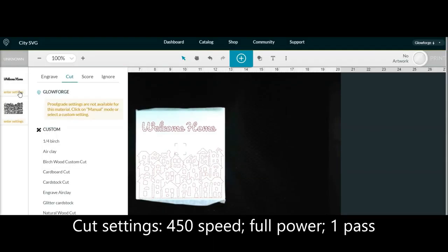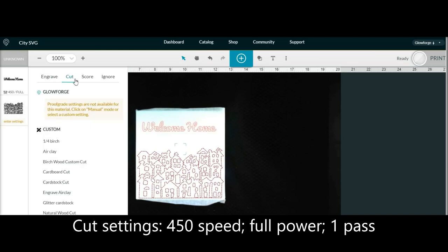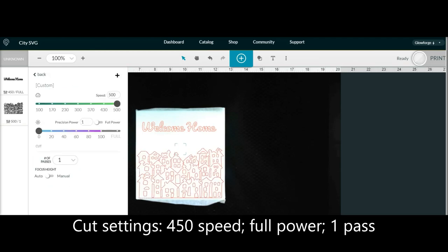The first example I will show you entails using the cut function of the Glowforge machine. I wanted to create really fine lines that were very deep, so I chose to cut and edited the settings to those that I have shown on the screen. I masked the ceramic tile, but some people say that you don't have to do this step.